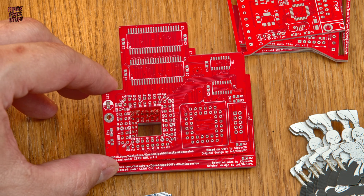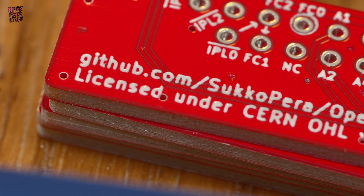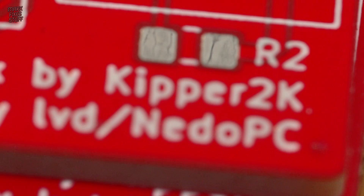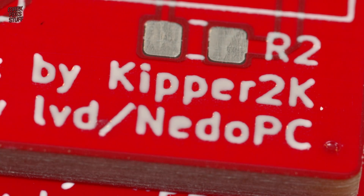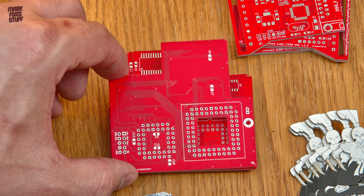Sukopera has also released this board — an A600 fast RAM expansion based on work by Kipper 2K. It literally fits on top of the CPU.